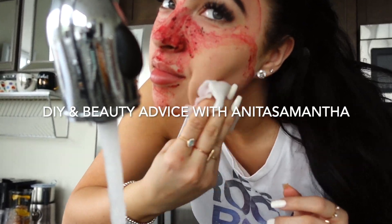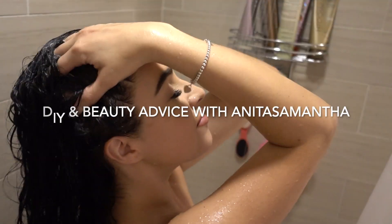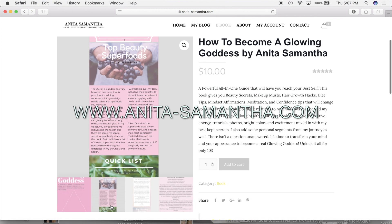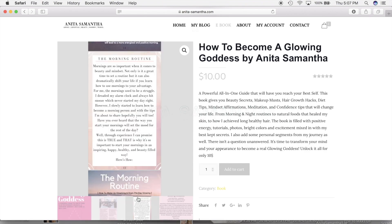Don't forget to hit that subscribe button to join my YouTube family — DIYs every Wednesday. Also check out my website Anita-Samantha.com for free secrets, live sessions with me, and a $10 ebook with secrets I don't share on my channel.